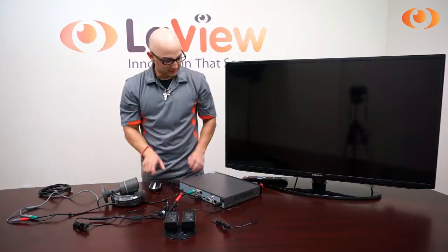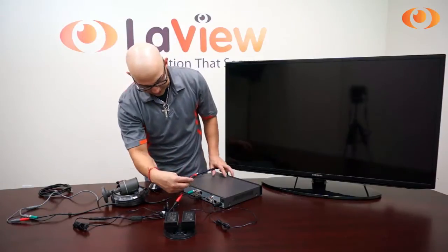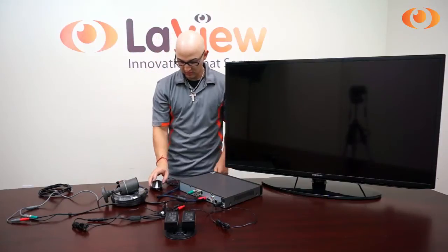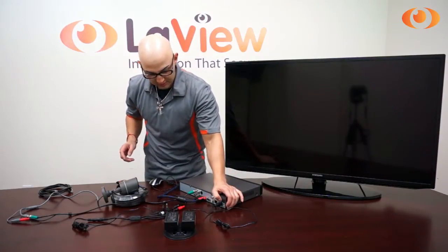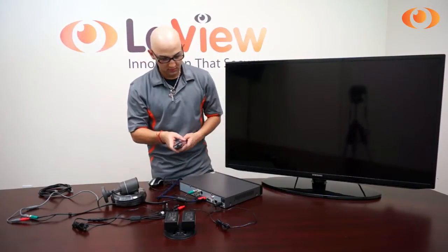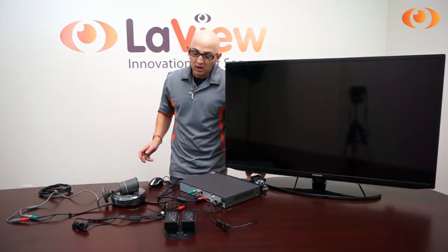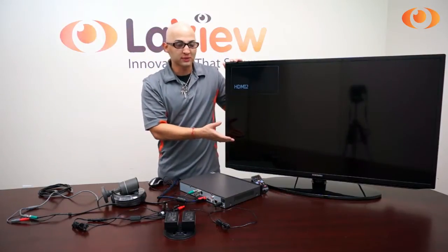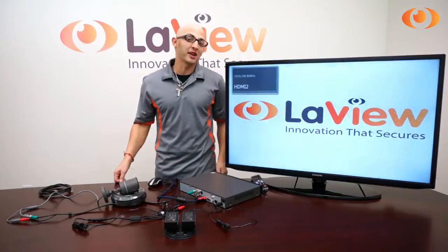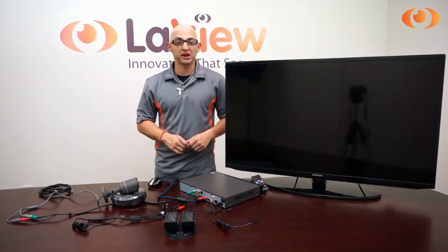Once you have that, you can go ahead and get the HDMI cable from your TV connected on the back. Then you can turn on the unit. Once the unit is on, you can turn on your TV. Make sure your TV supports 1080p resolution. If you see the main screen like the boot menu and then your picture goes black, it means your TV does not support 1080p resolution. The native resolution of this DVR high definition is 1080p.